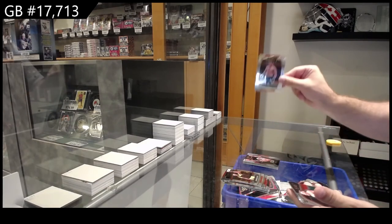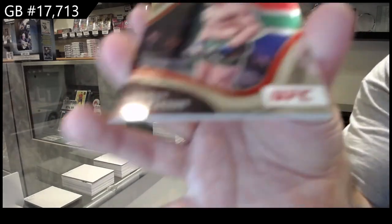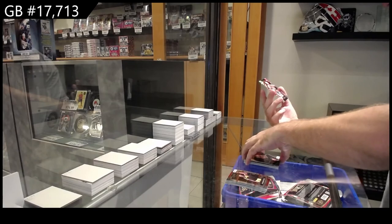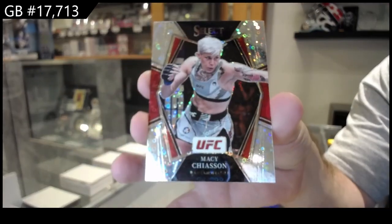Rakhmonov rookie — this guy again, just follows me apparently. This is my Duplessis rookie, and an H2 of Macy Chiasson. H2, there we go.